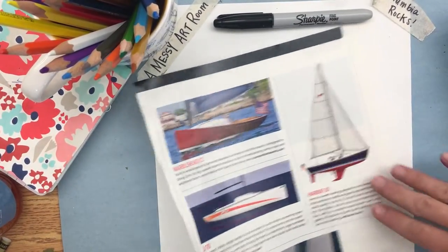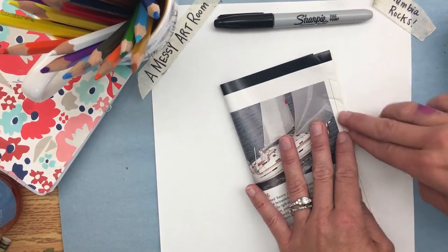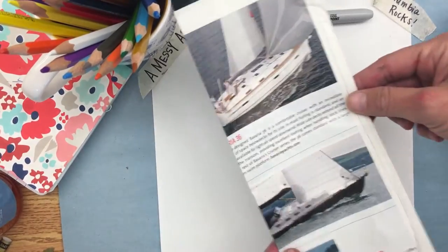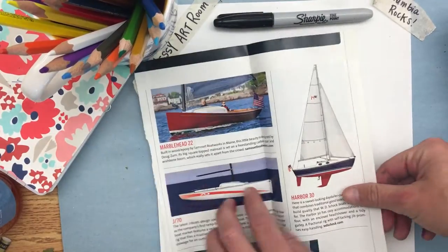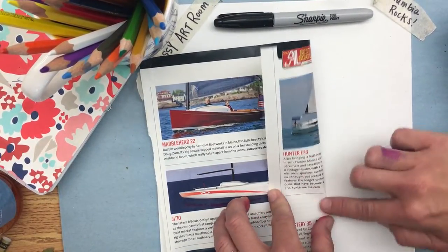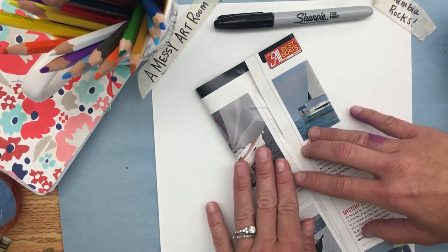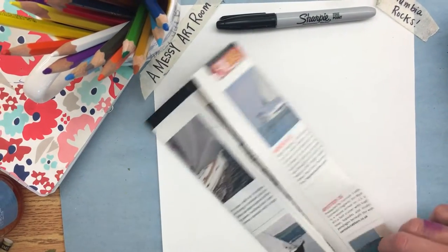I'm going to start by folding each page in half lengthwise — also known as hot dog style — so it looks like a hot dog bun instead of a hamburger bun. You're gonna make it tall, then open it back up, and fold each side towards the center. At this point it looks like a science fair board, which is easy to remember.